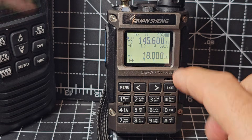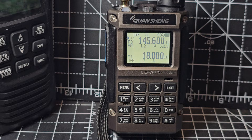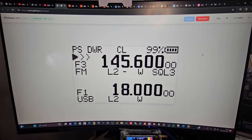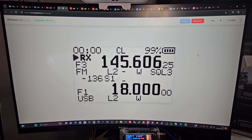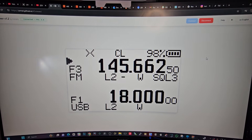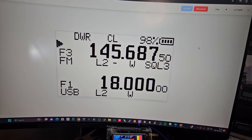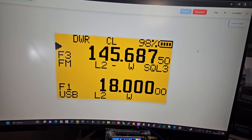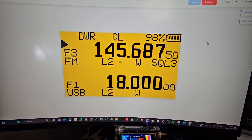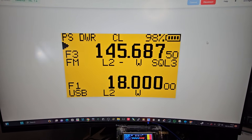With this firmware you can actually view this screen on your PC. And if you change something on the radio, it updates on the PC screen. You can even change the color by pressing O and B on your keyboard. There are going to be new versions — this is just a visual thing at the moment.